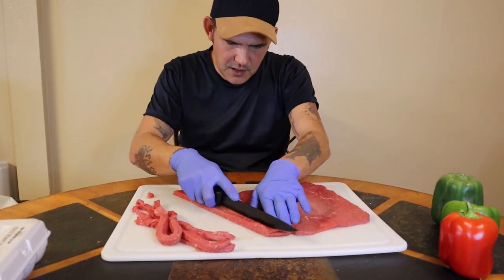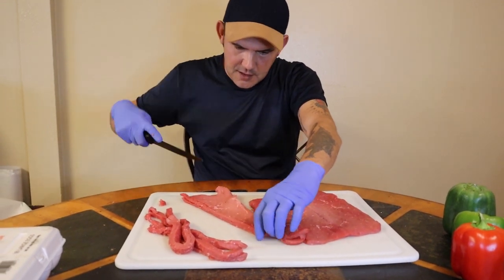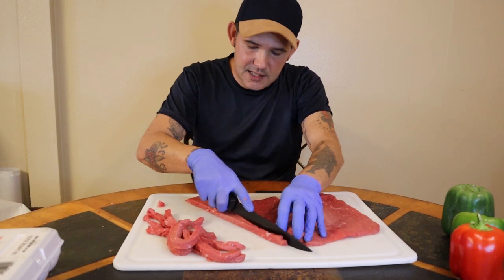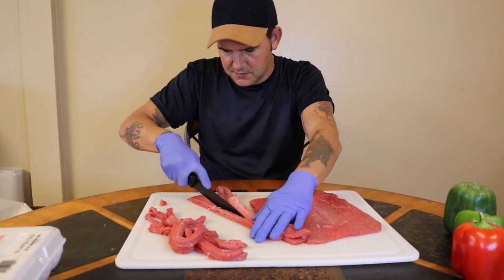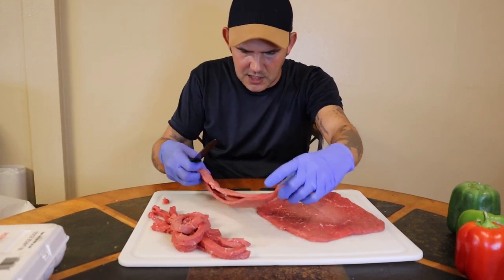What we're going to do is cook some potato salad with it as well. You're talking about some pepper steak over some rice with some potato salad — that's a good meal. Just go ahead and continue this process until you've got all two pounds cut up.